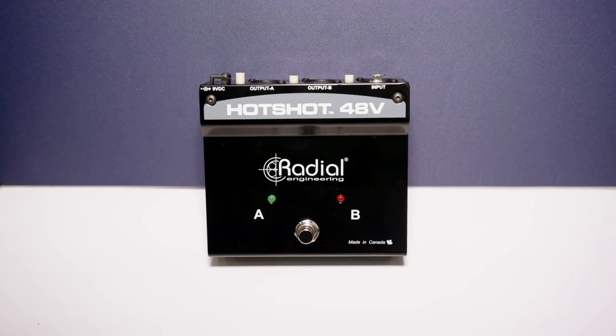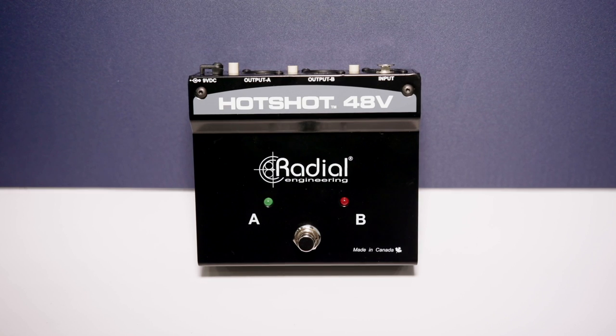Most people want to just use a momentary foot switch when they do that — step on it, talk to their fans, and it's done. But there are some applications where latching is desired. So this has the ability to switch it from a momentary to a latching switch, so you have the choice.